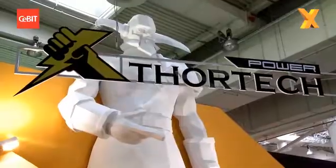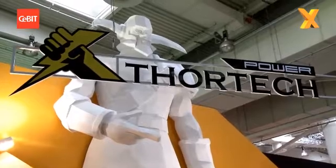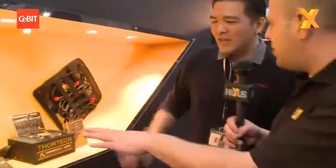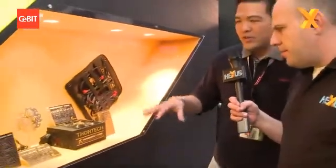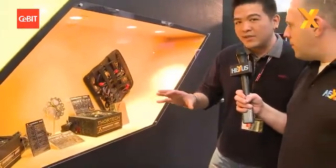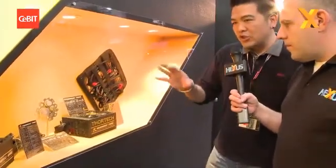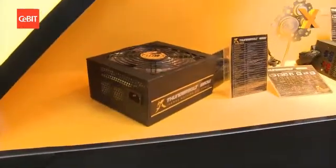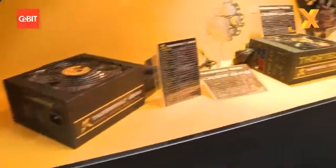And that's why we're under Thor, the God of Power. That is a hell of a lot of polystyrene that you've moulded there. Tell us about the power supplies because you've got the range here. These are engineering samples. We'll be showing the production samples at Computex. But everything you see here is under the series Thunderbolt, which consists only of 80 Plus Gold power supplies.